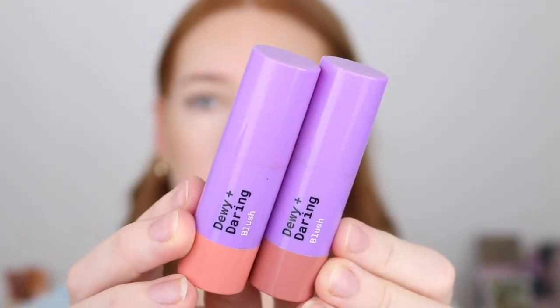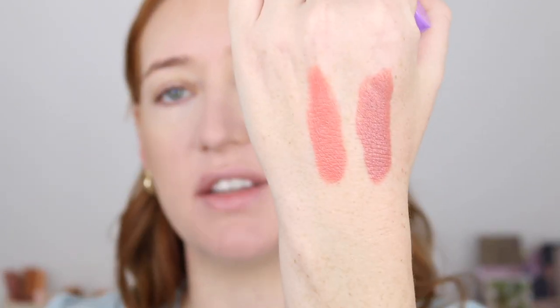For blush I've got the Astralis Dewy and Daring Sticks. I was tossing up whether to use them or not because I feel like all I've been doing is talking about these, but it's for a good reason. The shade I love most is called Girl Next Door and then if I want to brighten things up I like to go in with Side Chick as well. I apply these using another Real Techniques sculpting brush — tap a little bit off and then tap on the cheeks. These blushes blend out really easily and have a beautiful dewy finish. The formula is quite a thin cream which makes blending so easy and it doesn't feel heavy on the cheeks or move any of the product underneath.